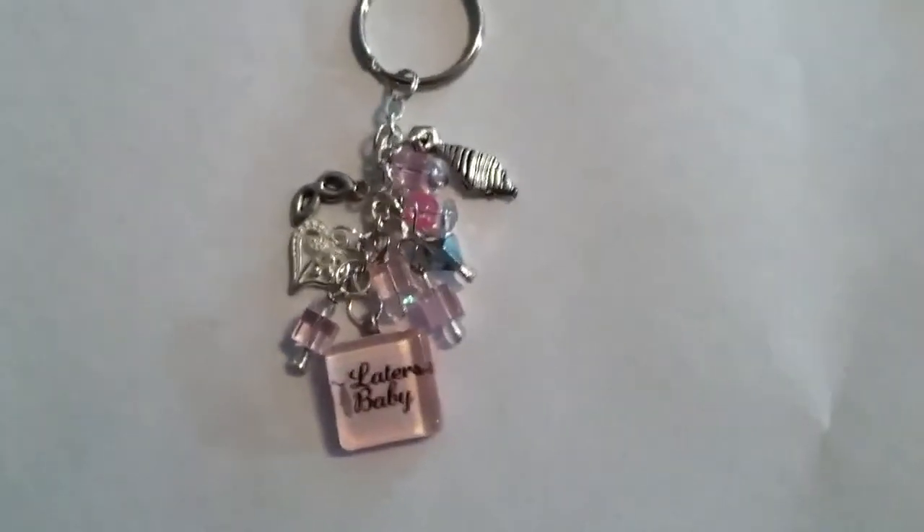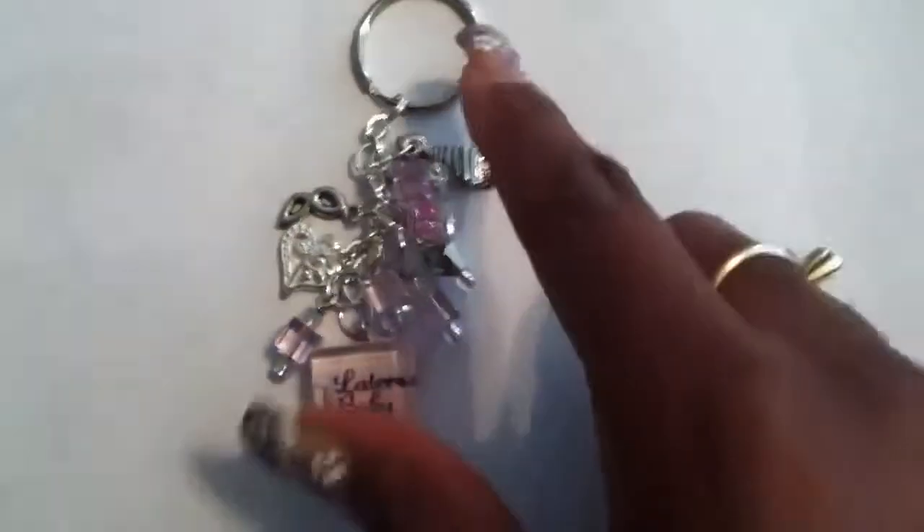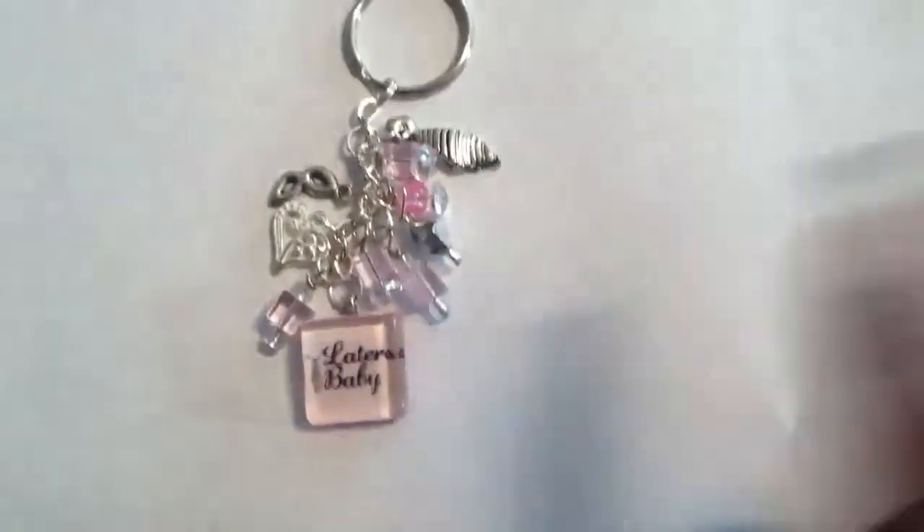They're a little bit smaller than the standard long ones that I use. But I think they're cute — I think they go a little bit better with the shorter keychain than the other long ones. So this one has, again, all glass beads.